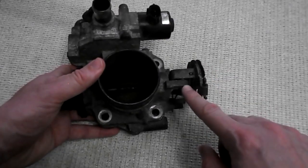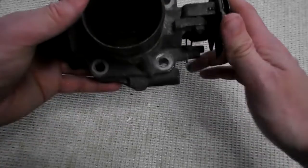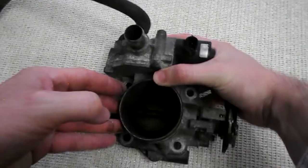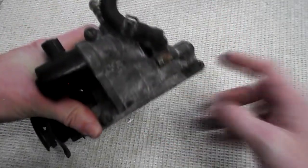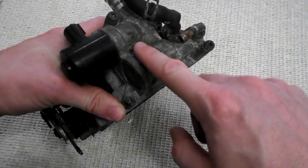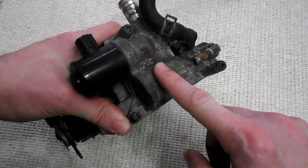We have the throttle body stop screw here, which keeps the closed position in place and tells it where to stop. We also have some coolant hoses up here — this runs coolant through the throttle body to keep it warm if you're operating in cool climates.